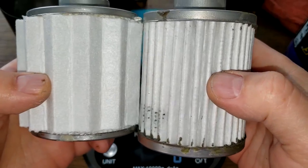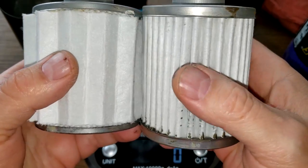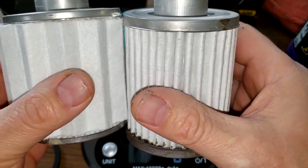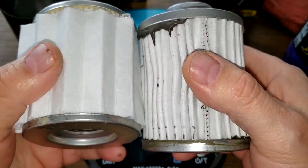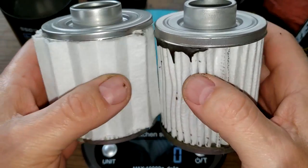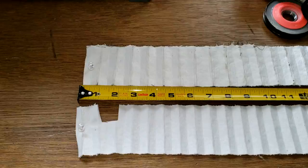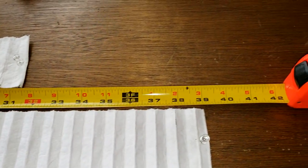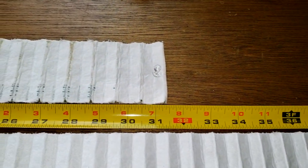The Purolator Boss has more pleats but is narrower, while the Royal Purple is wider but has fewer pleats. The Royal Purple appears shorter and has less filter media overall. Cutting them open and stretching them out confirms this: the Purolator Boss is 39 inches long and the Royal Purple is 31.5 inches long.